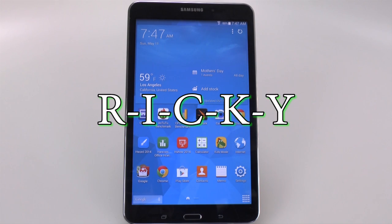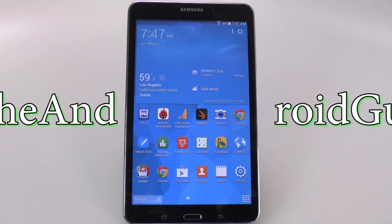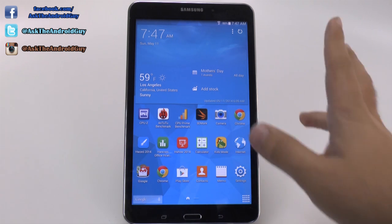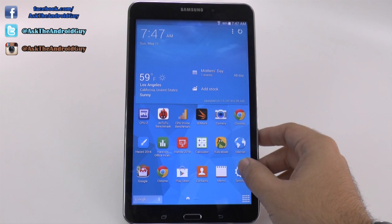Hello, this is RICKY the Android guy. Hey guys, today I'm going to be showing you how to factory reset the Galaxy Tab 4. Now you can do this for the 7-inch, 8-inch, or 10-inch.